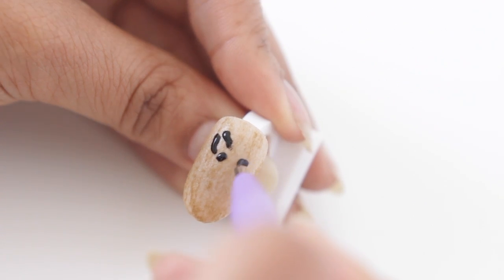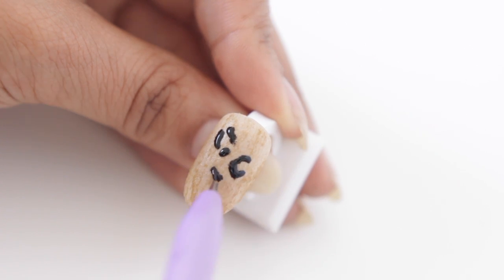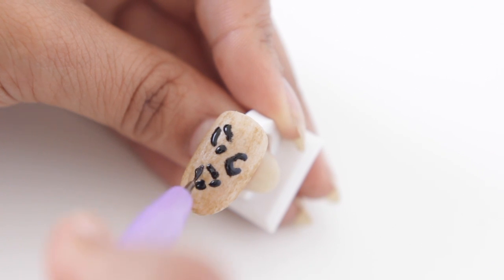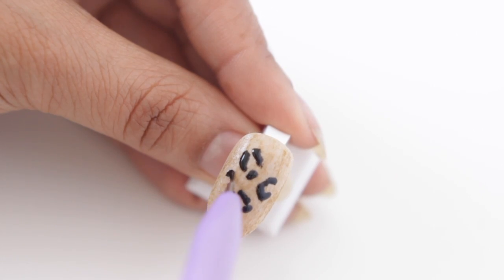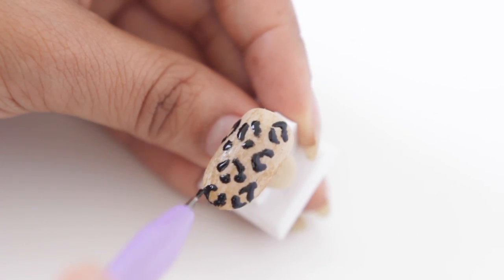One thing you will notice is that I'm not putting on a really thin layer — I'm really bulking it up. You actually want to add quite a bit of product to your brush and use a lot of pressure when you're drawing on the nail, because you've got a texture there. You're drawing over not a smooth surface, so you really need to compensate for that.